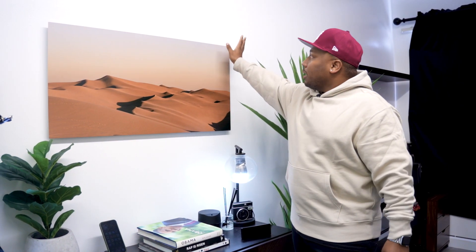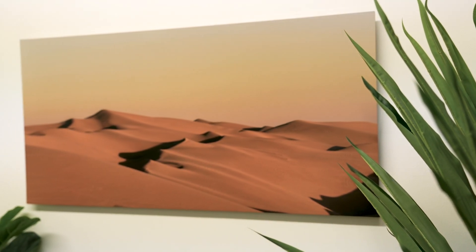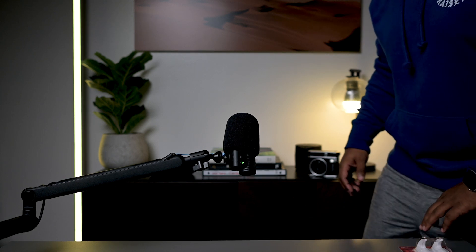In this cabinet area, we can start with this print from Printique — it's a metal print from my content trip video. I took and edited that picture, so you'll be seeing it whenever I'm doing something because it cost a lot of money. Below this we have my little counter area, which I also use as a backdrop for some of my videos.